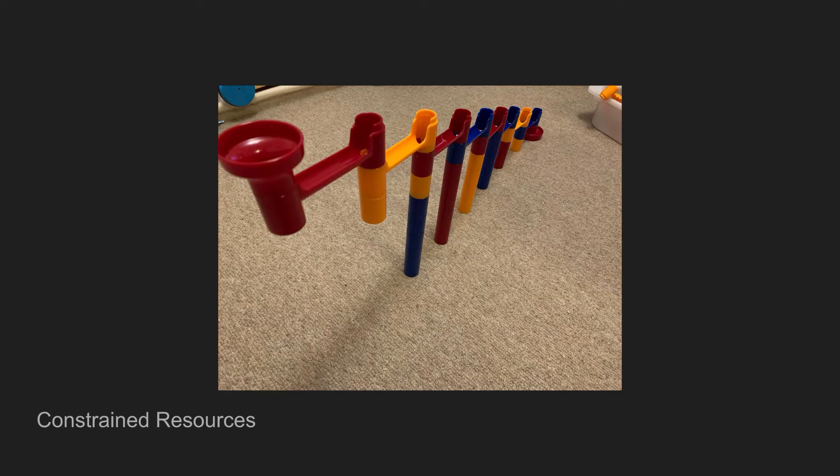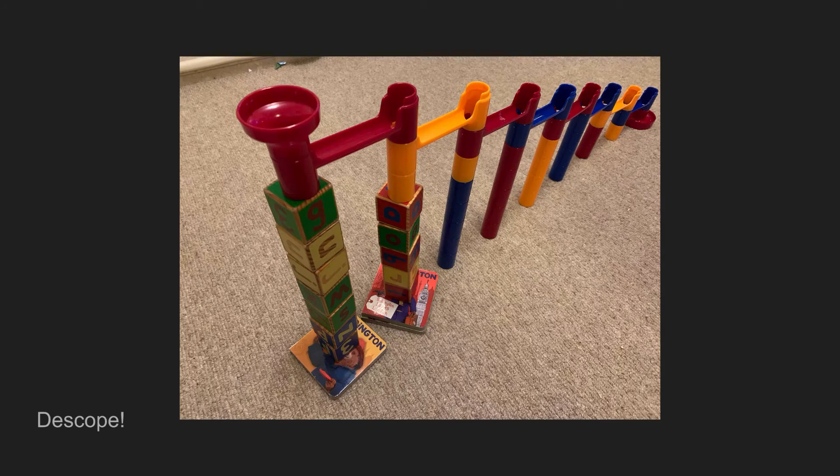And then very quickly we run into problems when we're playing around with Marble Runs — we don't quite have enough pieces to realise the vision that we had. Here I don't have enough poles to actually support all the ramps I wanted to use, and that can be a problem. We can stop, look at it, trash the whole thing and start something new, or we can de-scope.